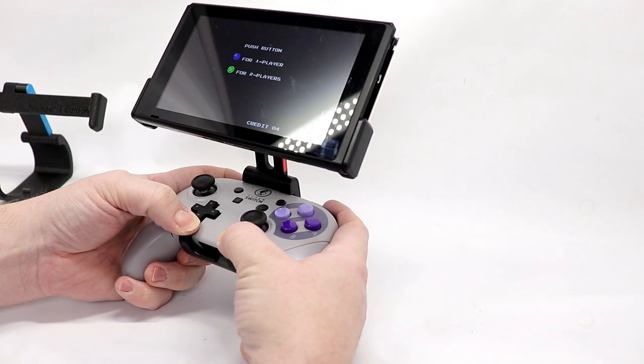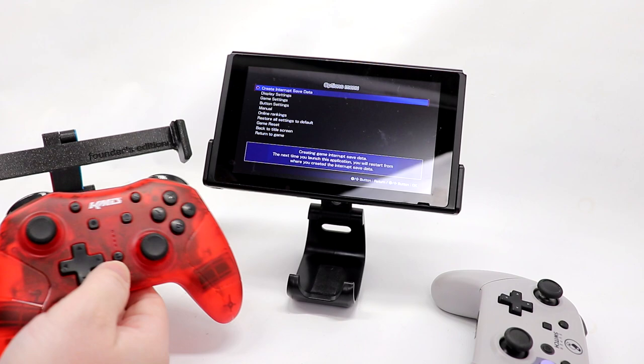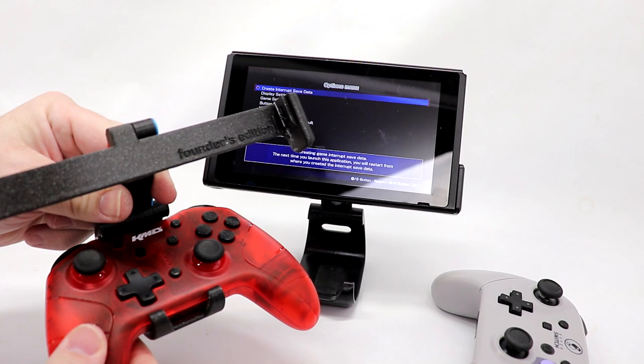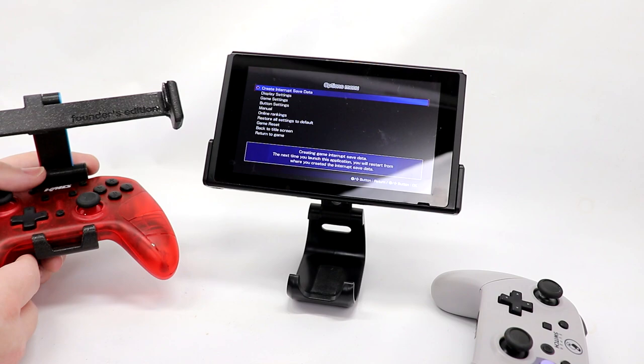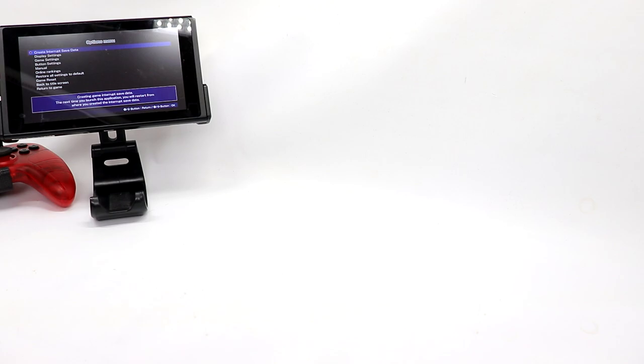In addition to using the Pro Controller, we're going to pop this out just like that. In the Founder's Edition or the Standard Production version, you can use the Pro Controller. I have also found the KMD Pro Controller will fit in here as well. This is a much looser fit than the Nintendo Pro Controller. This is the only third-party controller I have found to date that works with either the Founder's Edition or the original.